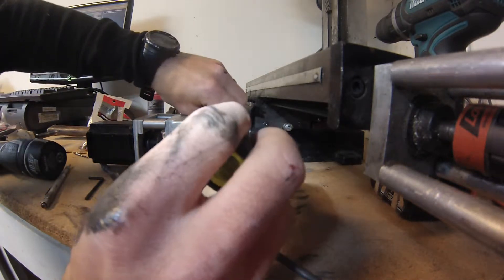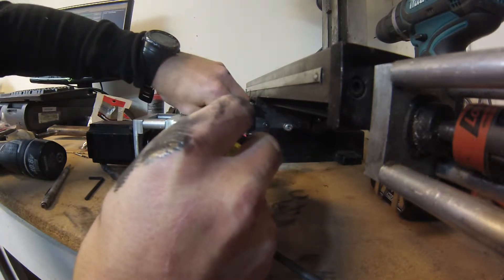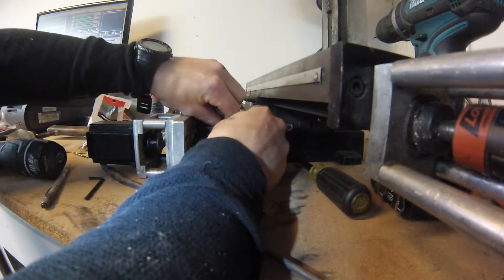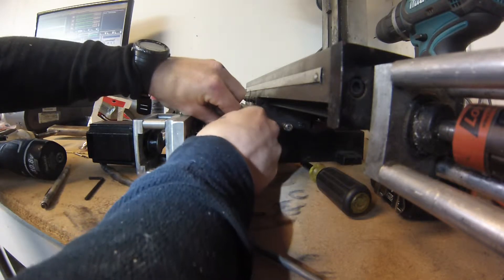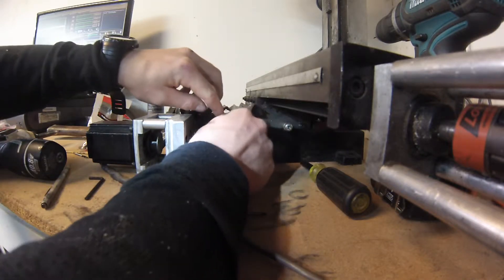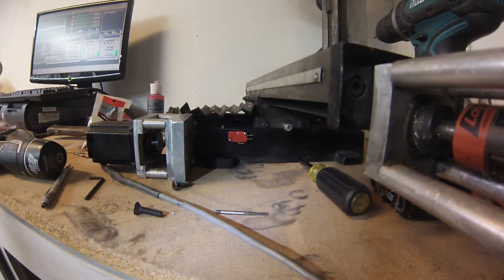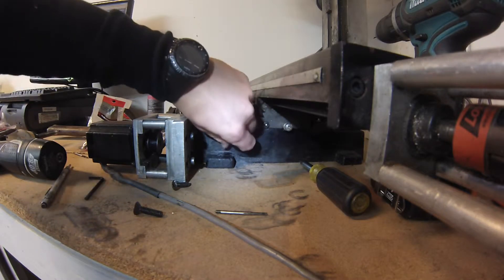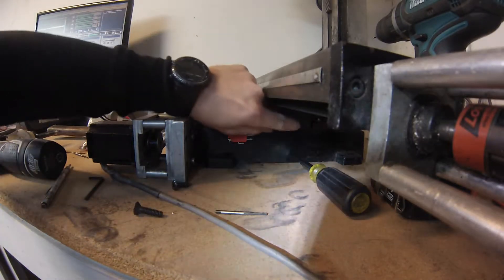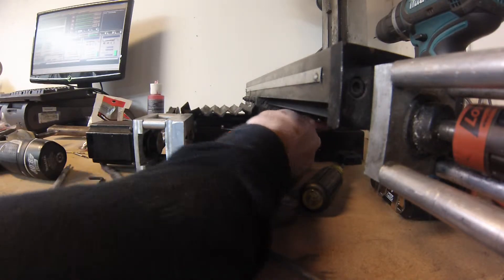I've got my screws here — hopefully I'll have success. I'm gonna start them by hand. They are twisting in, so I've got them started about a quarter inch or so, and that's plenty. I'm gonna have to shim this out.